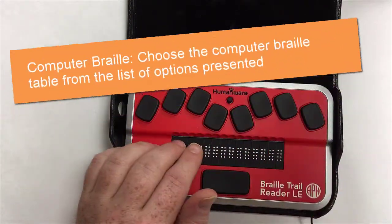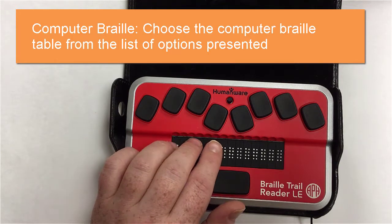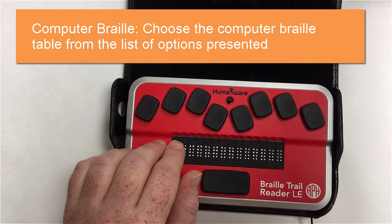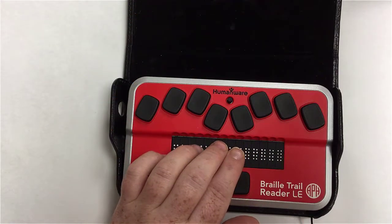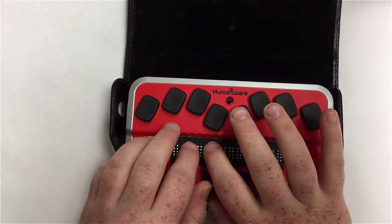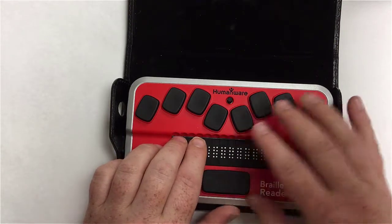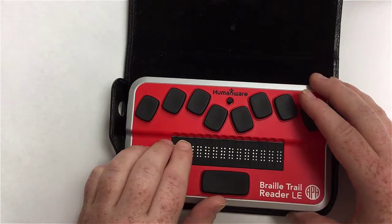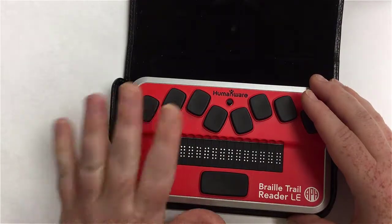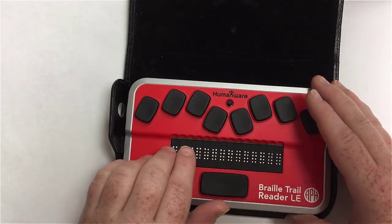The next setting is computer Braille. This allows the user to choose the eight-dot computer Braille table. It's not turning computer Braille on or off or changing your translation — it just specifies which language table you're using. Opening it, English US is currently selected. The next option is English UK. I'll backspace back without changing it.